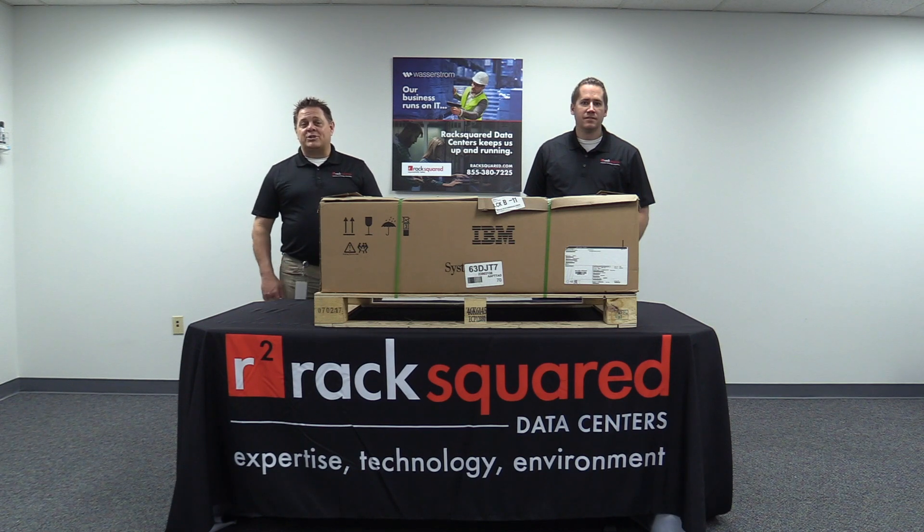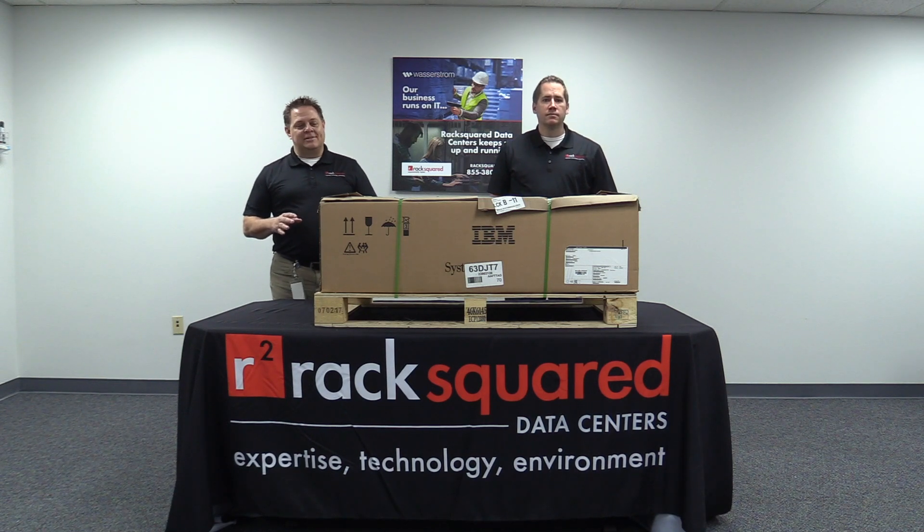I'm Jason Hardy, General Manager of RackSquare Data Centers. I'm Joshua Grable, Operations Manager of RackSquare Data Centers. As Lindsay mentioned, today we're going to open one of our IBM Power 10s.